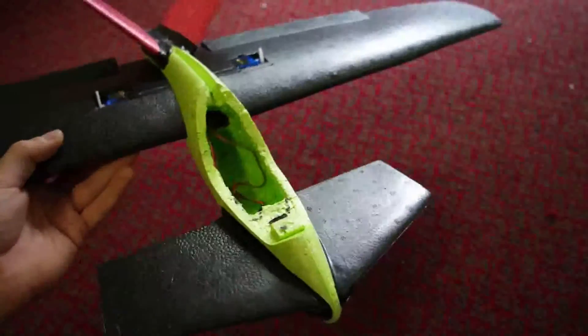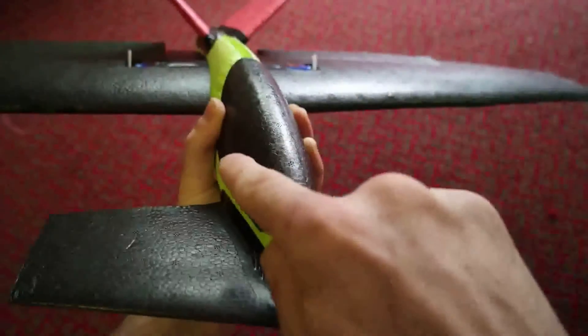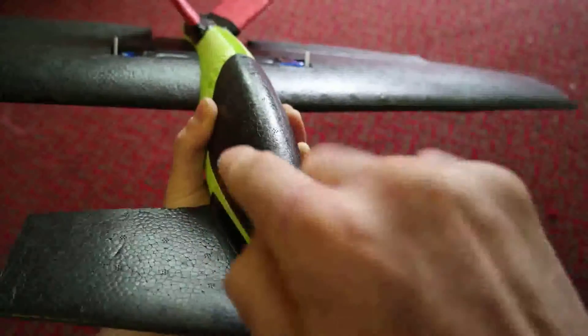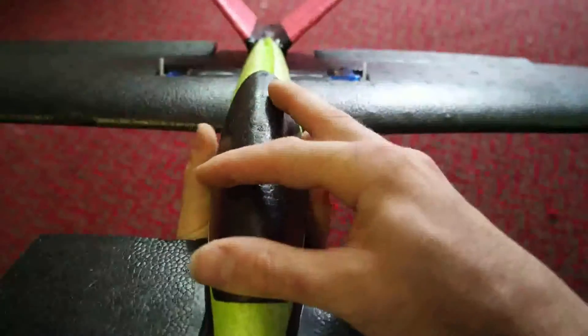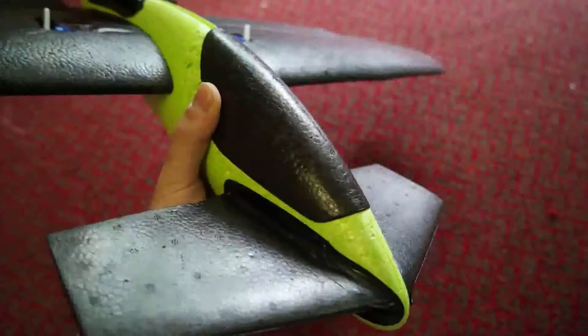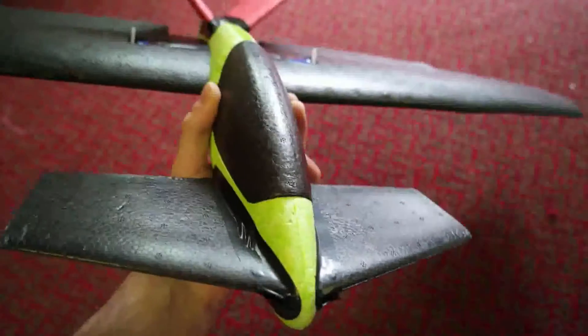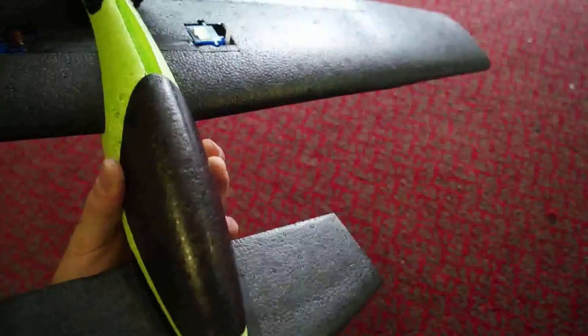I'm going to modify it to take my GoPro by cutting a shape in here and 3D printing a rubber mount on there. If anybody's interested in that, I'll do a video of the design and print and put the STL files up for people to download - let me know in the comments if you want that. We're running a three-blade 5048 prop on it.